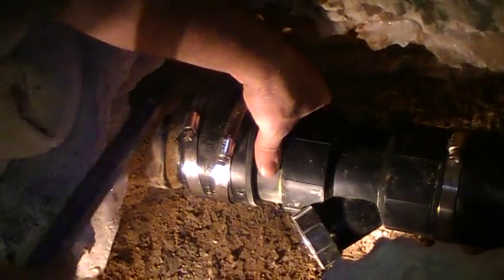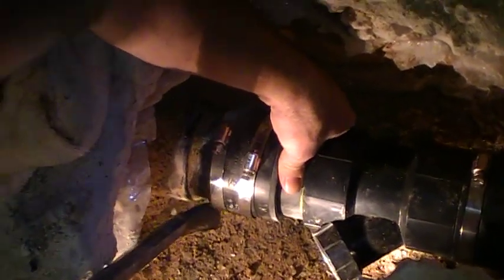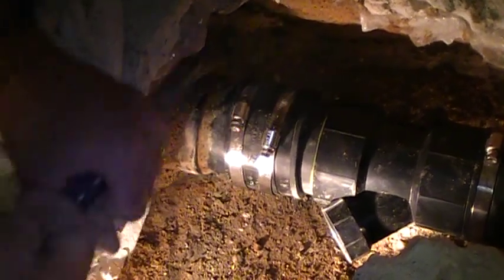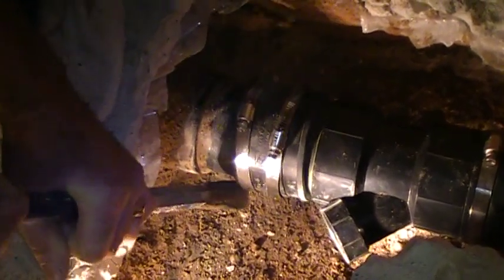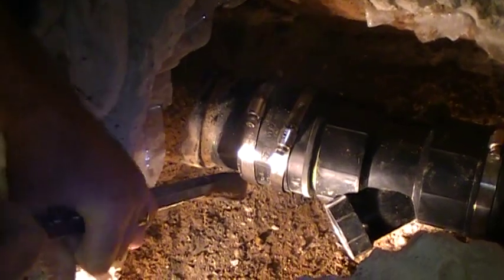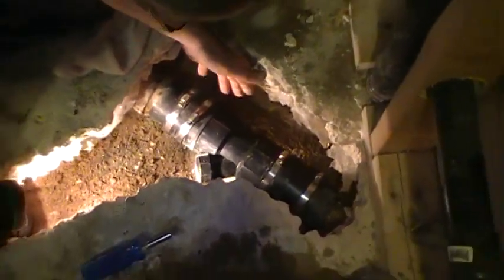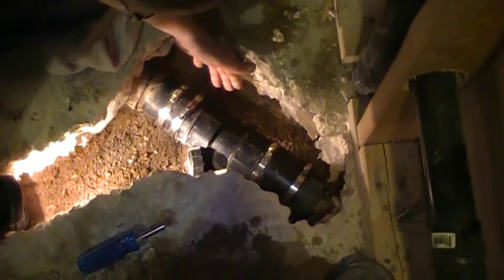Let's see if we can get a hold of this. Get a little help of the burr. Now we're going to tighten up the clamps. I have to throw another fitting on here to head over to the tub and we'll be all set.